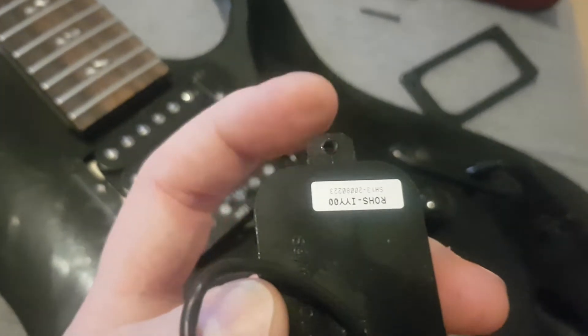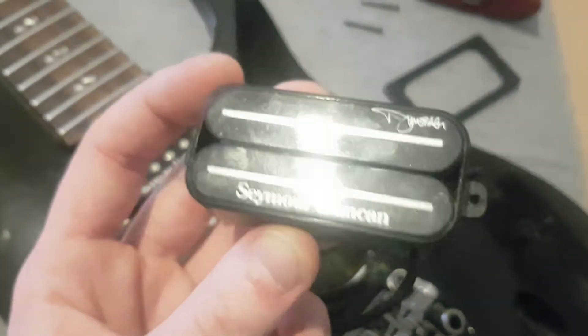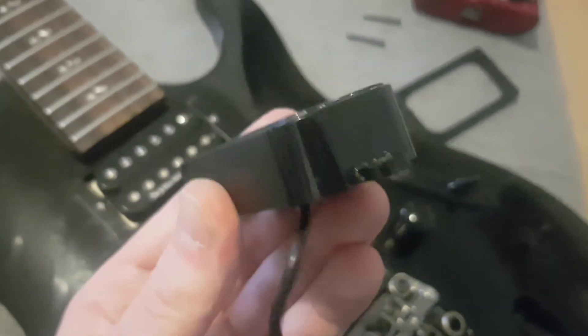My other worry is that they actually might snap off. So cool-looking pickup, very interesting, but I think this is a little bit of a design flaw. Maybe I'll be proven wrong.